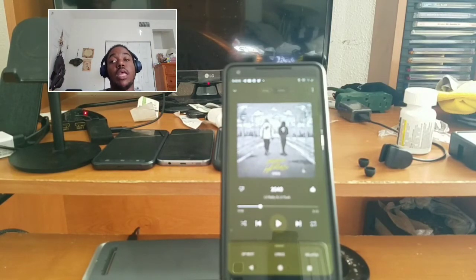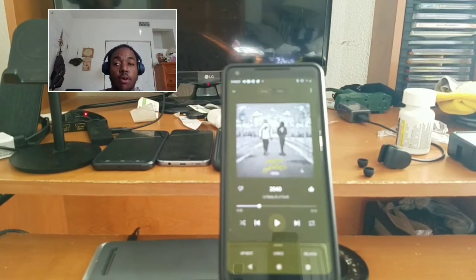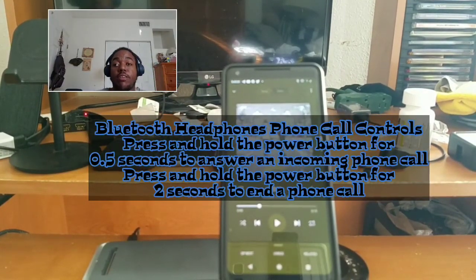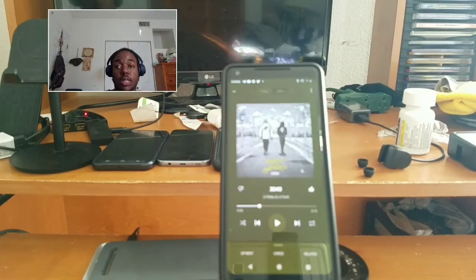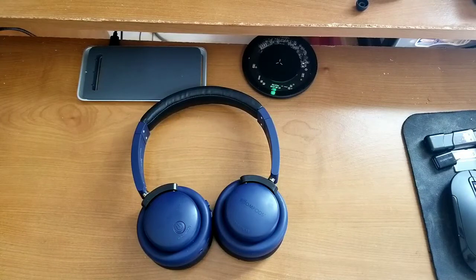That is the only feature missing from these headphones. You still have your voice assistant via vocal command even without a dedicated button. There are also phone call controls — I'll throw those up in post. Once you get the hang of it with these physical clicky buttons, it becomes second nature. I hope you enjoyed this portion of the review. Now jumping back into the rest of the review.